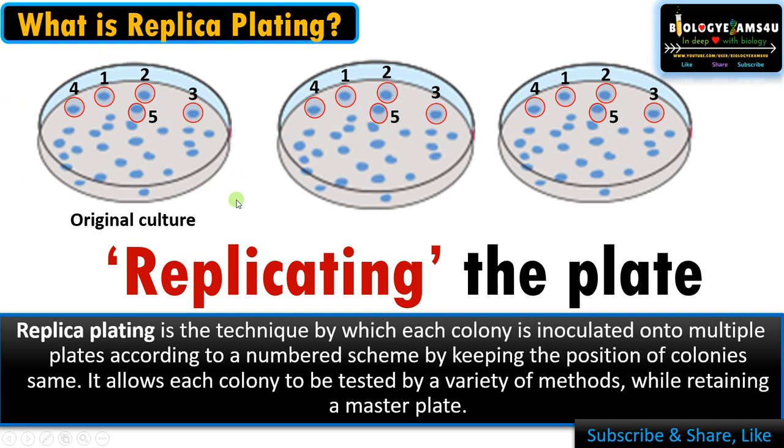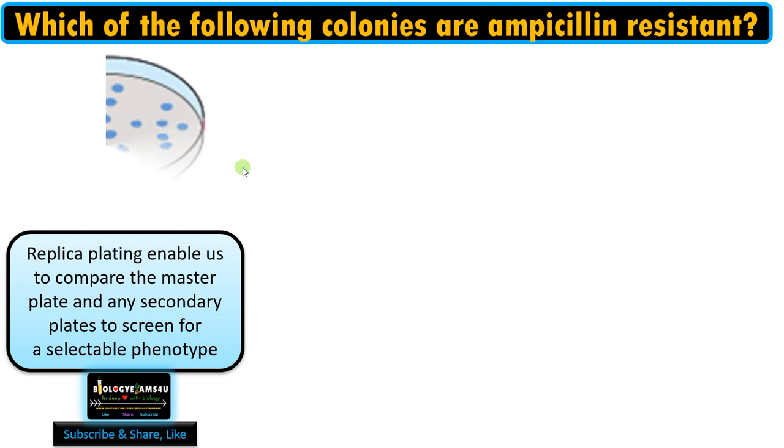It allows each colony to be tested by a variety of methods while retaining the master plate intact. Replica plating enables us to compare the master plate and the secondary plates to screen for a selectable phenotype.